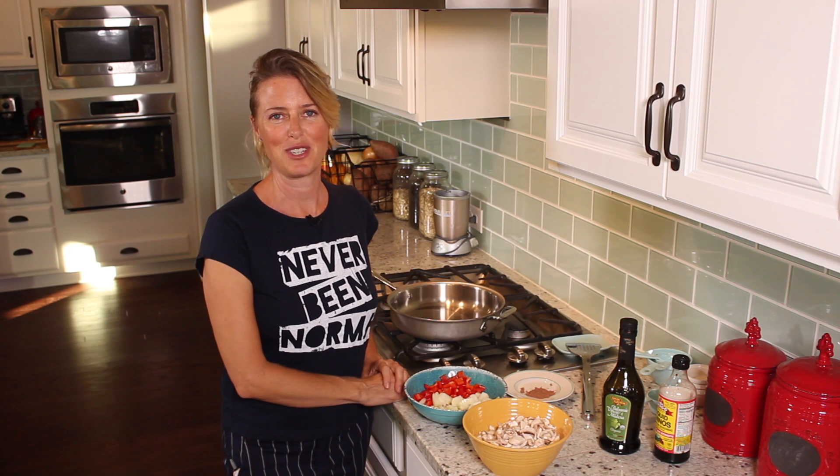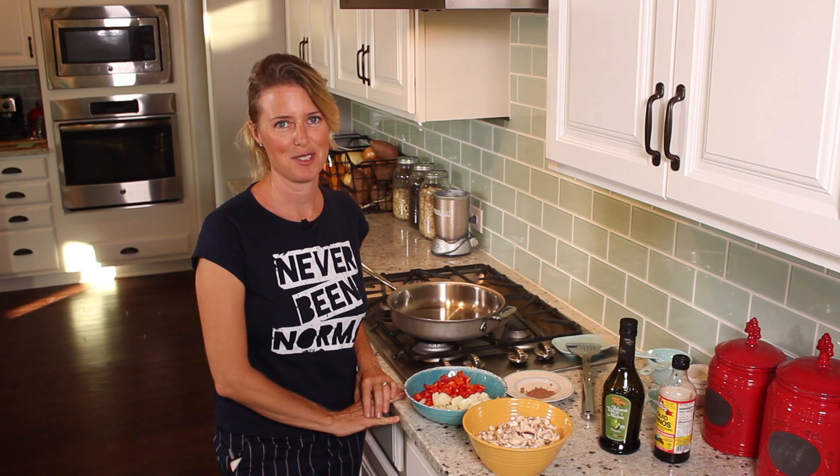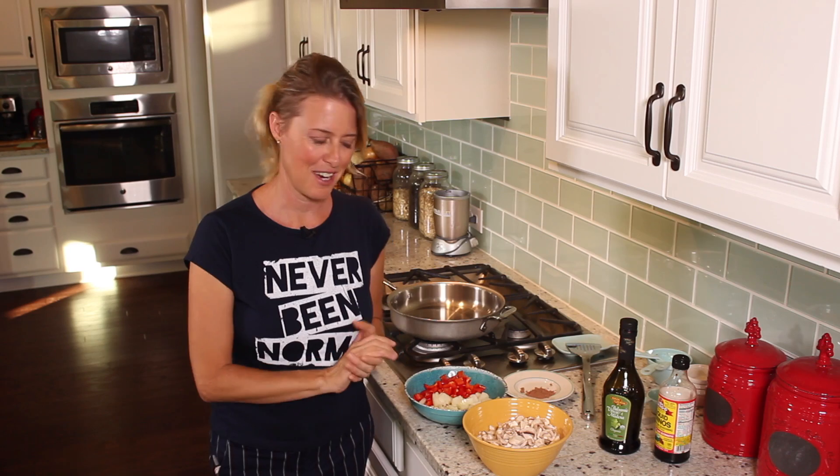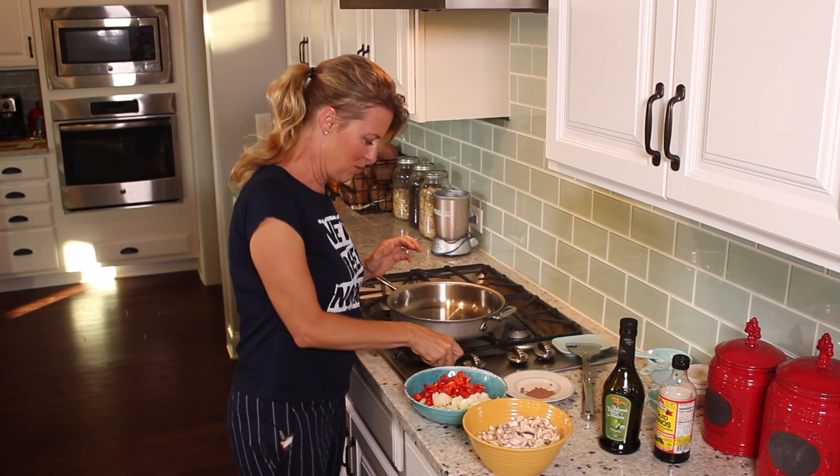Welcome to the Whole Food Plant-Based Cooking Show. Today I'm going to show you how to make mushroom tacos, but my slant is with mole sauce. So it's actually mushroom mole tacos. We're going to get right into it.